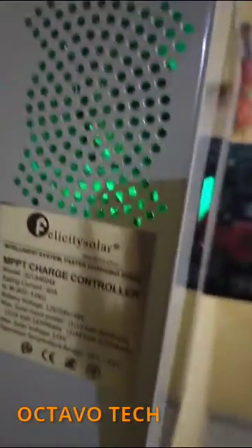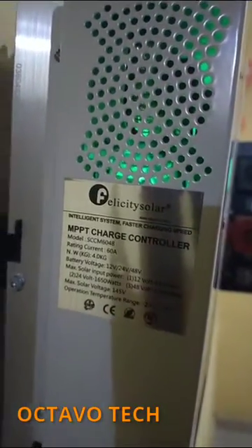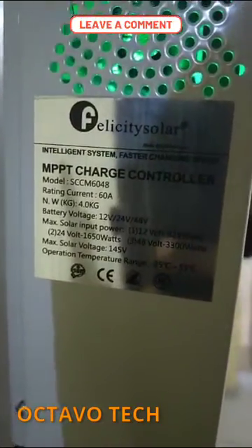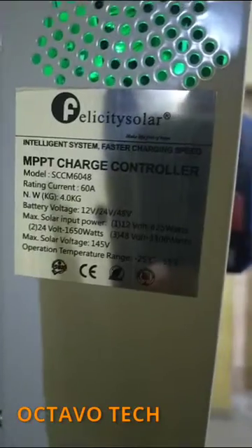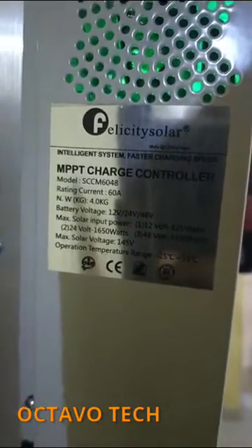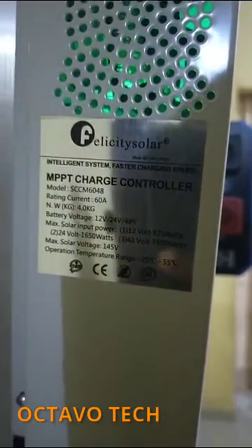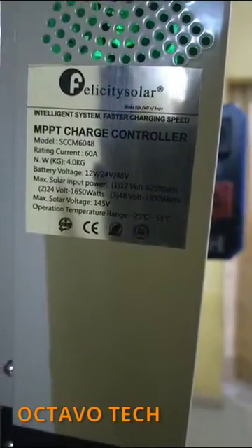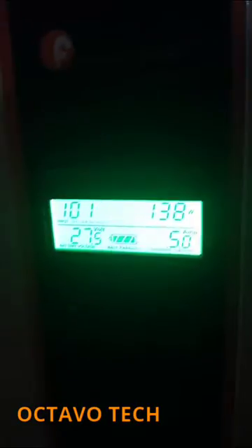It has a single button here, and you can see the specifications of the device on the side. It is a solar charge controller. The maximum solar input is: for 12 volts, 8 to 25 watts; for 24 volts, 116 to 150 watts; and for 48 volts, 3300 watts. The operating temperature range is between -25 degrees Celsius and 55 degrees Celsius. It's a nice device — it's getting the job done.